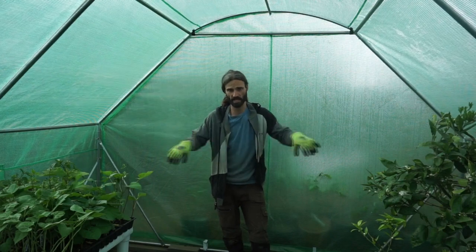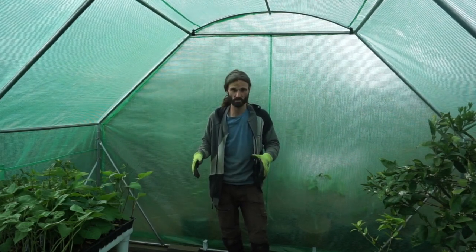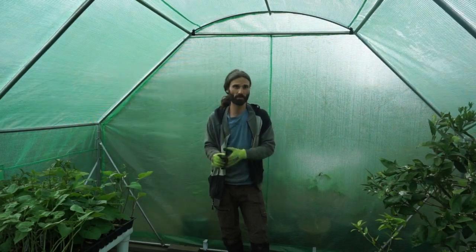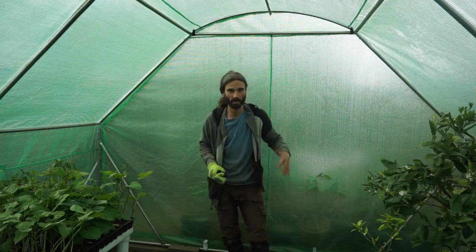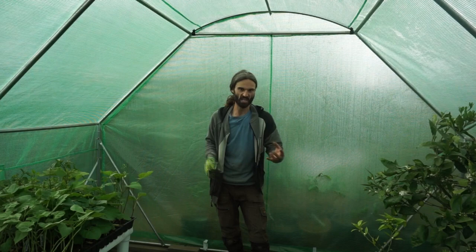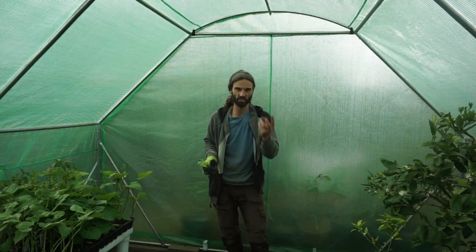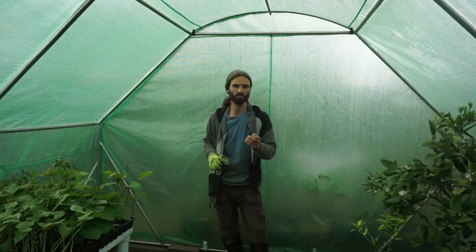I've got standard soil here which in this area is quite sandy. I'm going to be digging it over a little bit — I only put this polytunnel up last weekend so it's likely to be a bit compacted. I'll lightly dig it and incorporate a little bit of ready-made compost in order to enrich the soil.